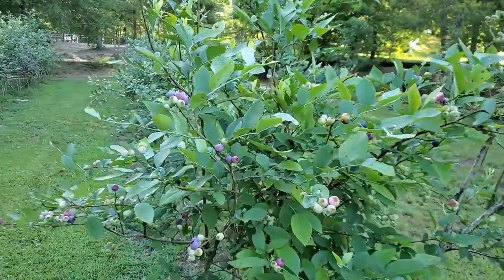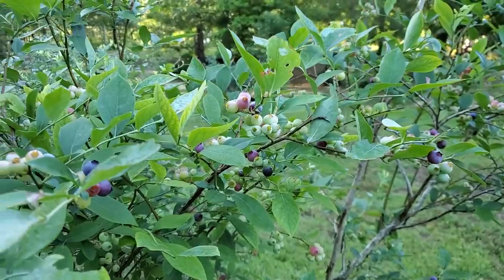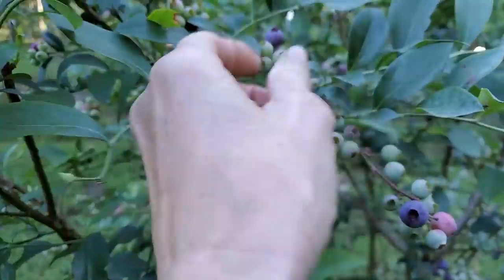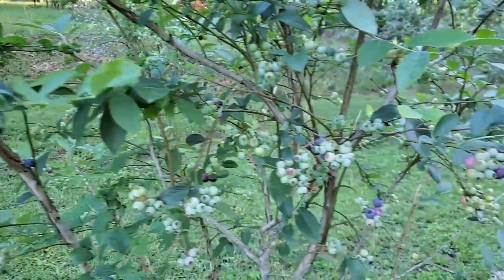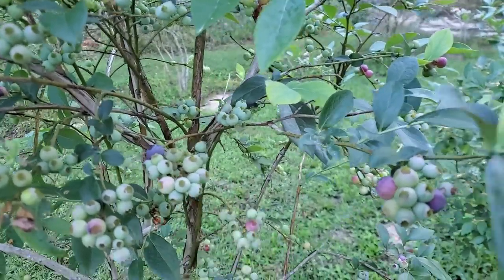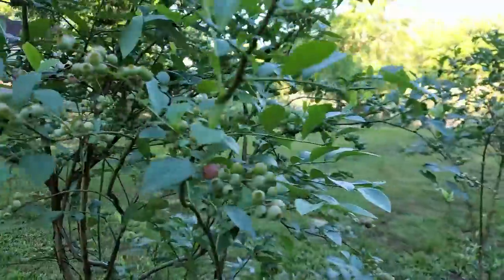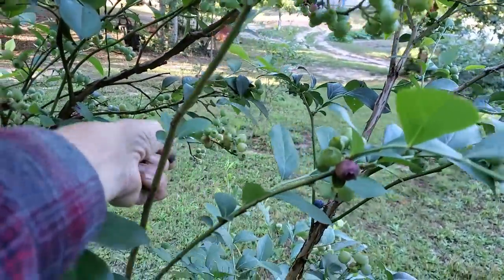Look at this tree. And when I get through here, we'll go get the squash, check the green beans, check the green beans in the greenhouse, and pull onions. Let's do it.